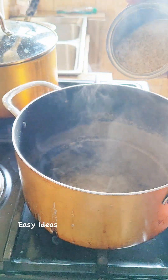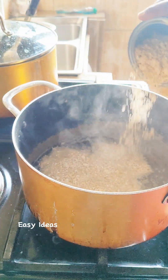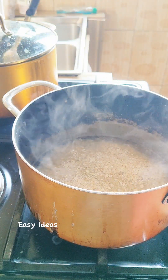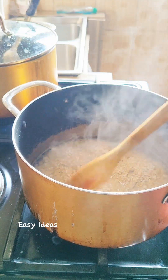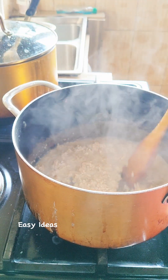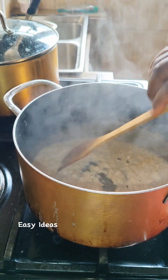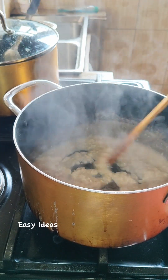Once the sugar has melted, I'm going with some oatmeal. Stir properly. It's very easy and simple to make.